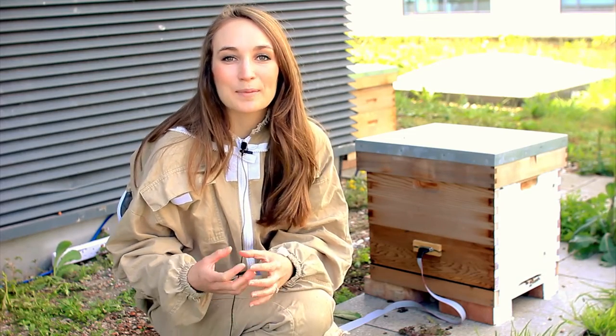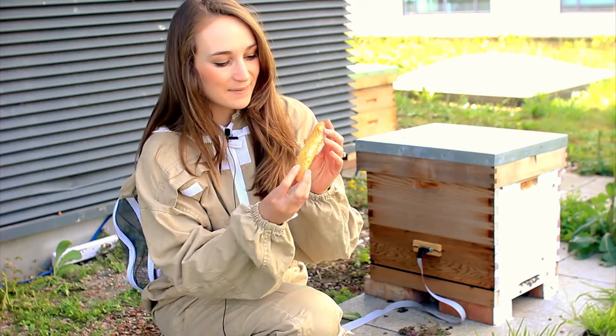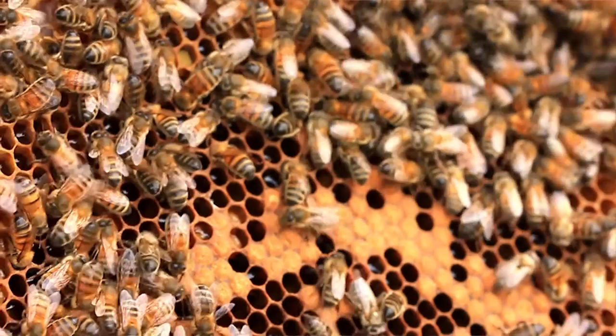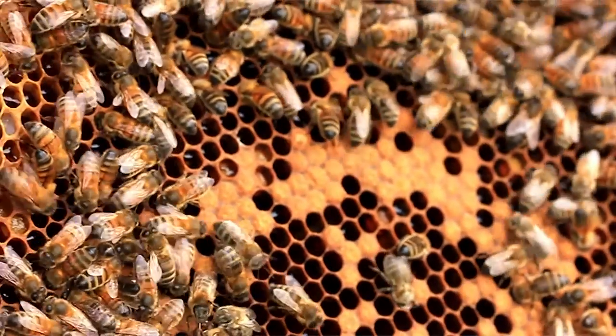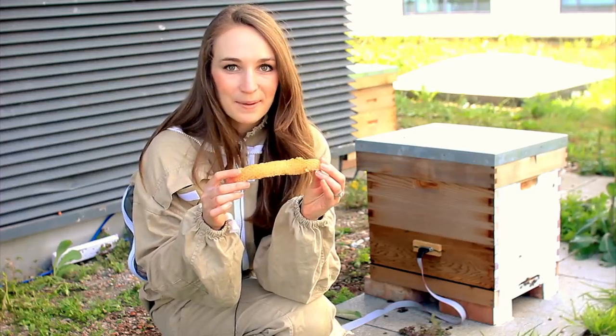Her sisters take the wax and chew it until it becomes pliable, then they mould it into circle-shaped cells. They're all tightly packed together like a layer of bubbles, and the heat from the bees causes the cell walls to soften, allowing surface tension to join the walls together, making that hexagonal pattern that we know as honeycomb.